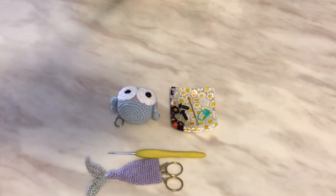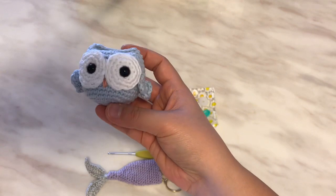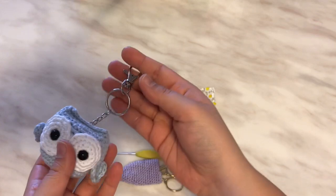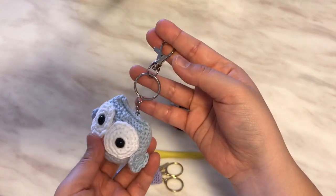Hi friends, are you interested in making an owl amigurumi? This is a quick and easy pattern that you can work up very fast, and you can turn it into a bag charm as well. My son has one on his backpack sometimes.